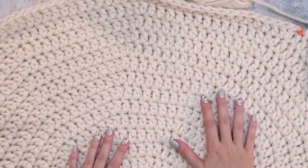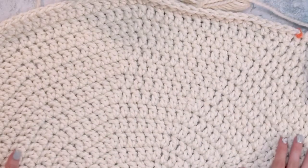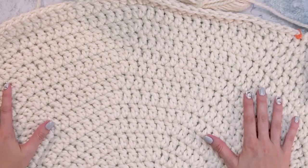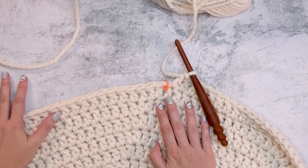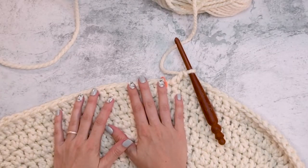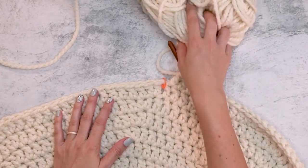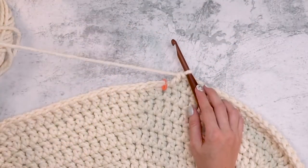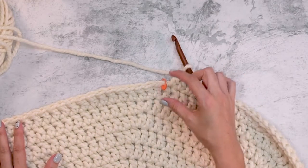Now that I have all my rounds worked up, I'm doing the largest size listed in the pattern. If you want to stop sooner, the result will be smaller — there are a few sizes listed so you can make whatever fits your home decor. For this next part, we're starting the color work section. The first round of color work in single crochet stitches will still be done in color A.